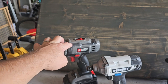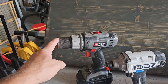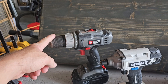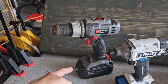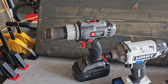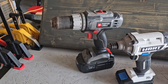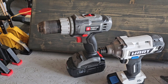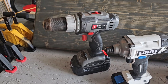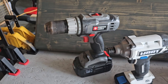I will say this Porter Cable right here I bought probably close to going on 17 years ago — it's an 18-volt and this has been a very fantastic drill. I got it at Home Depot on sale for $99; it came with the drill, two batteries, a charger, and a hard case. One of the batteries played out only about a year ago, so this is the only battery I have left that works. Overall I got my money's worth out of it, and it still works — I still use it from time to time. Very good drill.